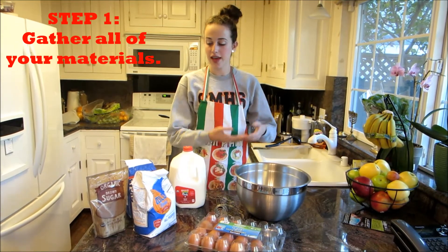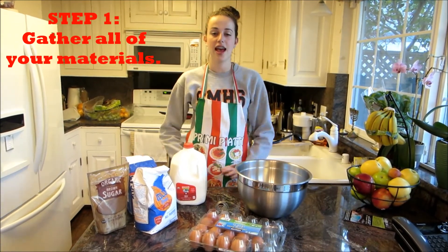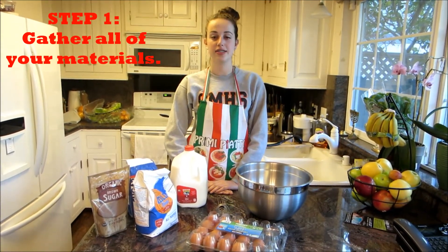Step one: gather all your materials. Here are some of the things that you'll need, and you can find the full list of ingredients listed down below.